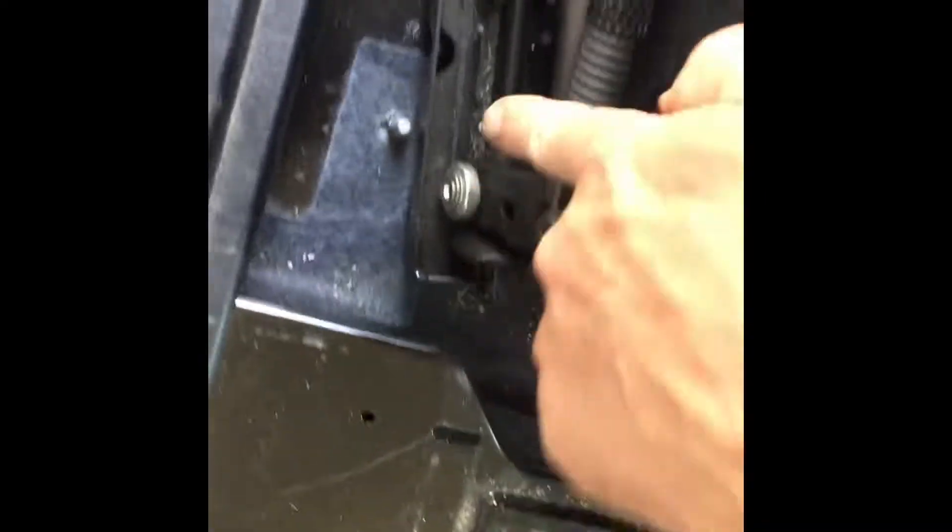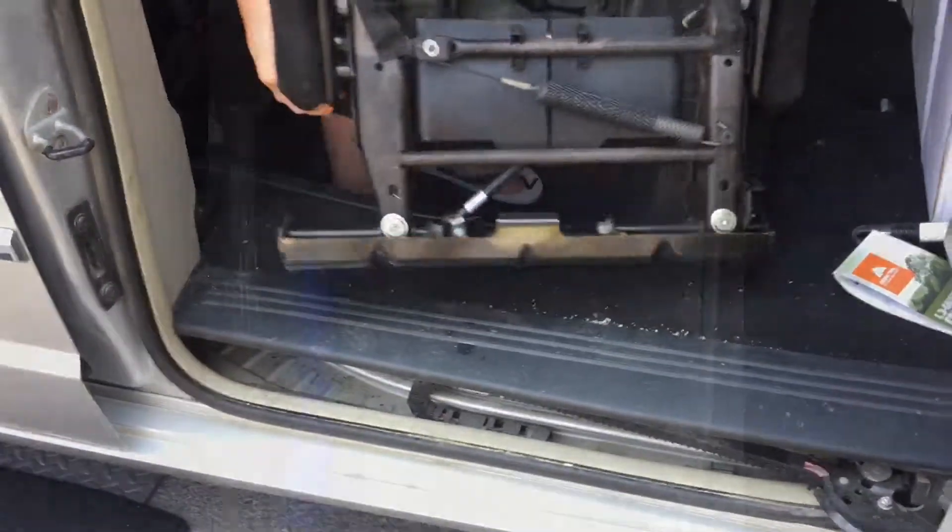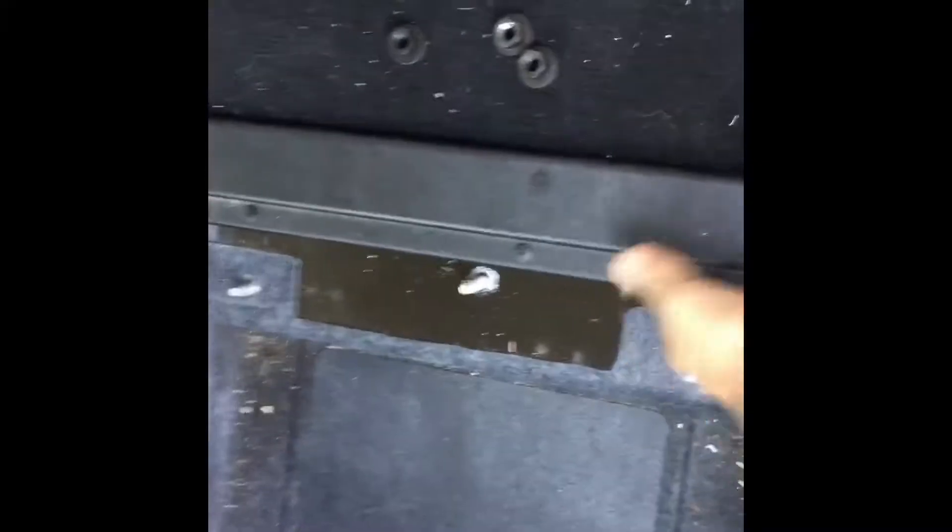This side is off, the middle one and the end one are all off — it's free. There it is, seat all removed! I'd say if I wasn't trying to film it I could probably do it in about three to five minutes. Putting it back in is a reverse process — a little bit fiddly getting it around — but once you get the three bolts in and tighten them up, that's all there is to it.